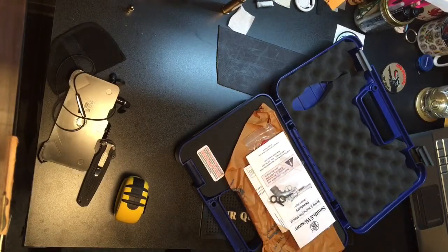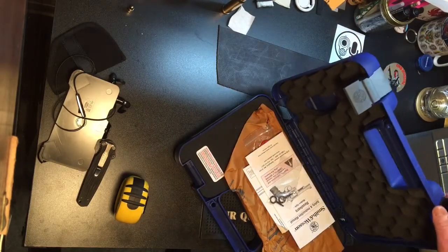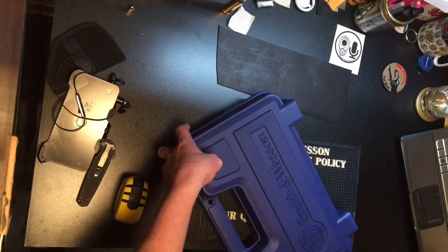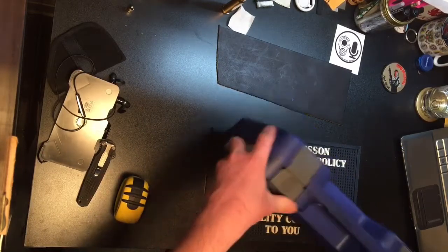It'll definitely do the job, and it is nice having that paper to help keep moisture away. It's a very big, flamboyant case, but the insides aren't as nice as the Walther case. Also, this case does have a hole in it for the lock.